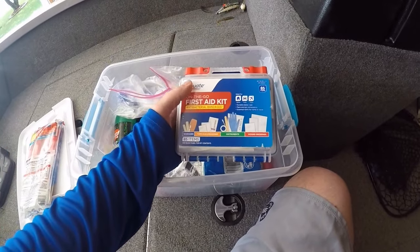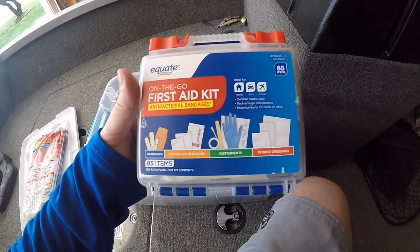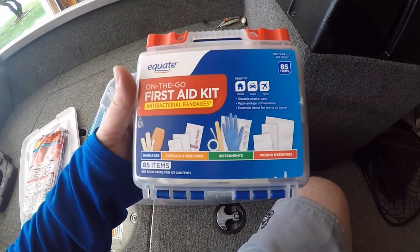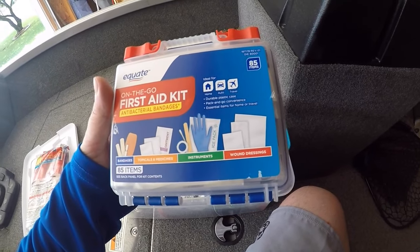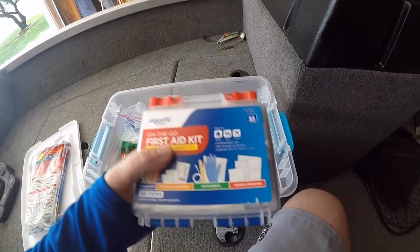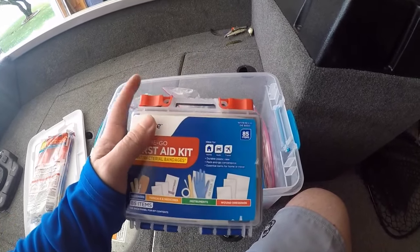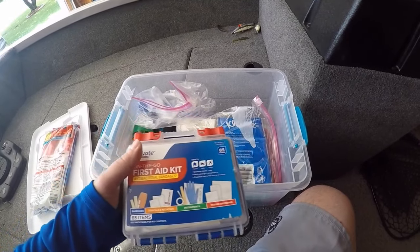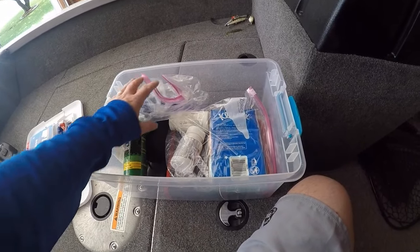In here I keep just your basic first aid kit. I think I paid less than $5 for this at Walmart, but it's got Band-Aids, topicals, medicines, rubber gloves if you need them, a little ice pack, wound dressings — things of that nature. You never know what you might need out there on the water, so pick yourself up a little first aid kit. Especially if you're like me and you've got kids in the boat with you at times — that's an essential item.